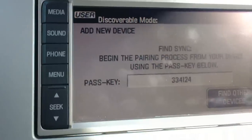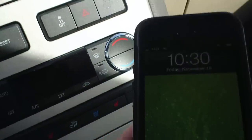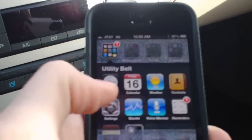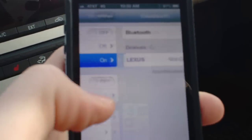Search for Sync on your device and enter the passkey provided by Sync. Now we're going to open up our device and go into settings, then go into Bluetooth.